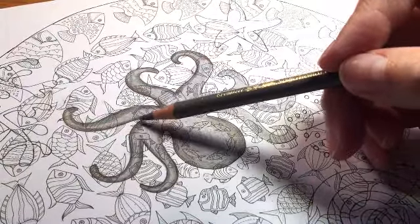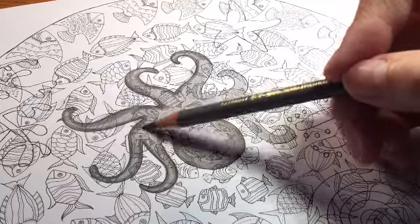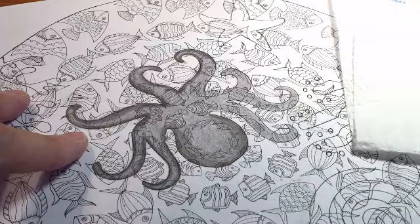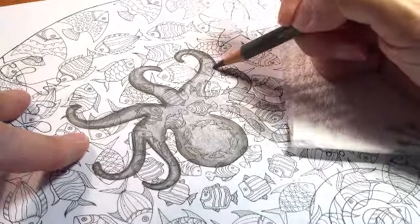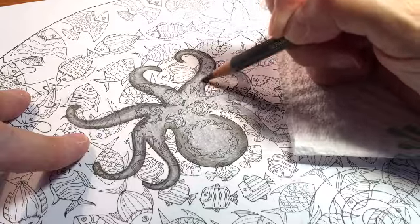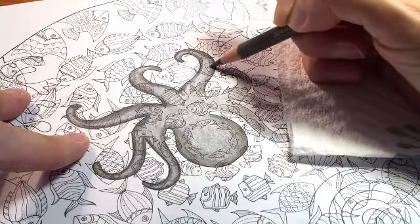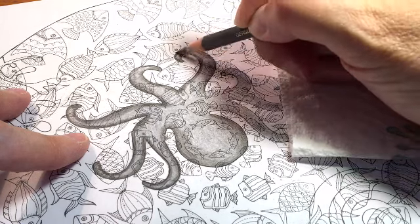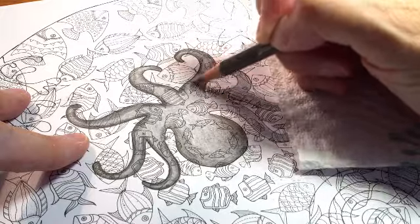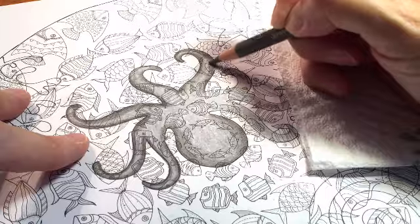See how over here the dark goes from dark to light with not much transition — I'll be fixing that. You don't want to see that stark of a transition; it's got to be more uniform. Don't forget to lighten your pressure as you go in towards the center of the tentacle or the head. Rather than trying to do the color in one pass, do it in multiple passes until you get the color you want. That's where a lot of people make their mistakes — they jam down their pencils and try to get immediate color, and that'll mess you up every time.